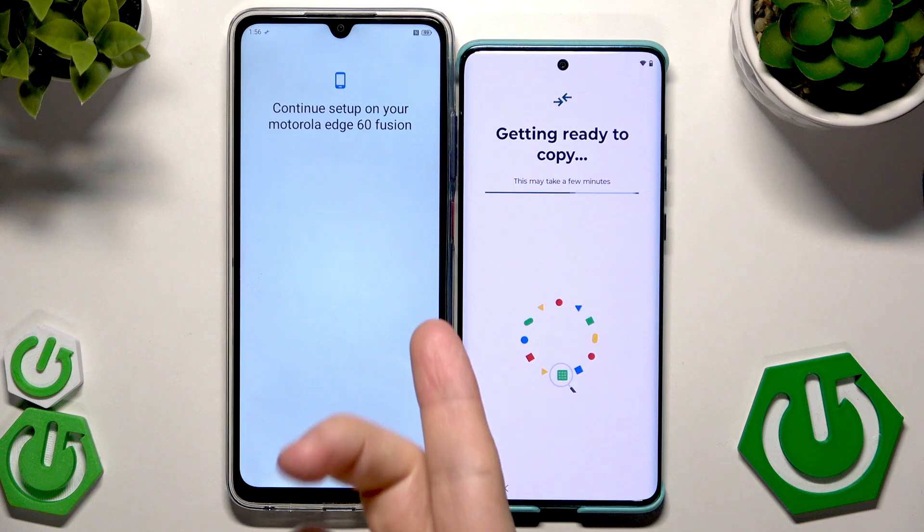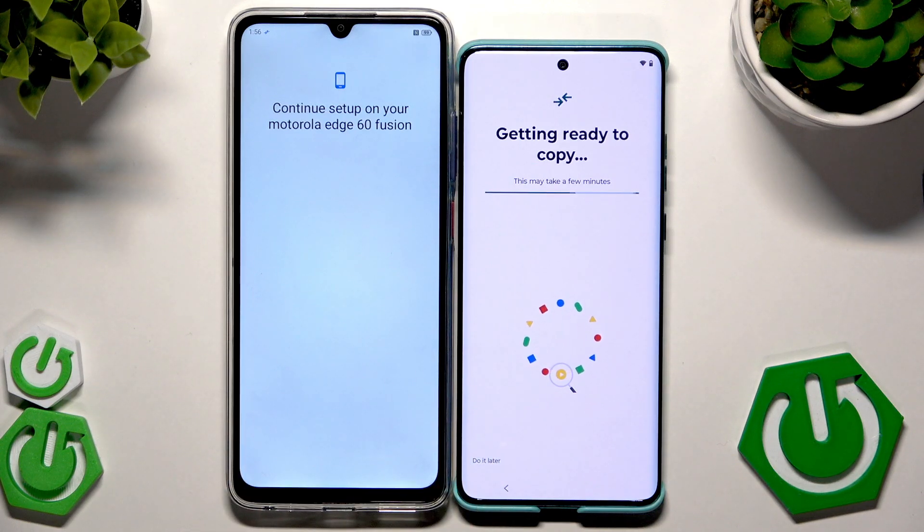Getting ready to copy — this may also take a few minutes. We can see information on our other device that we need to continue setup on the Motorola. Remember that you can also do this process later in the settings, and I'm going to show you where to find that option.